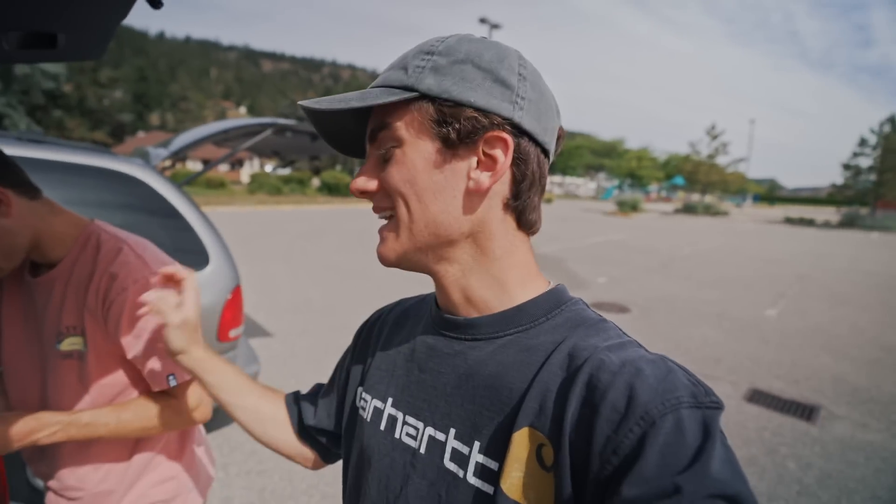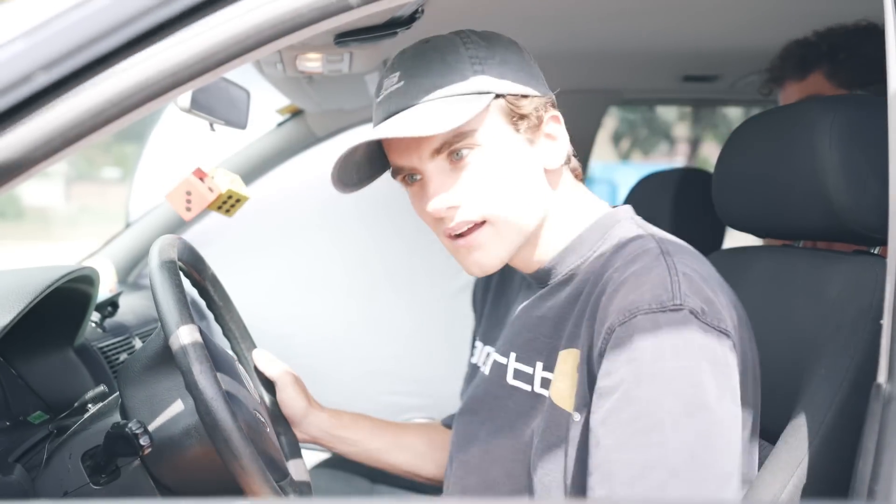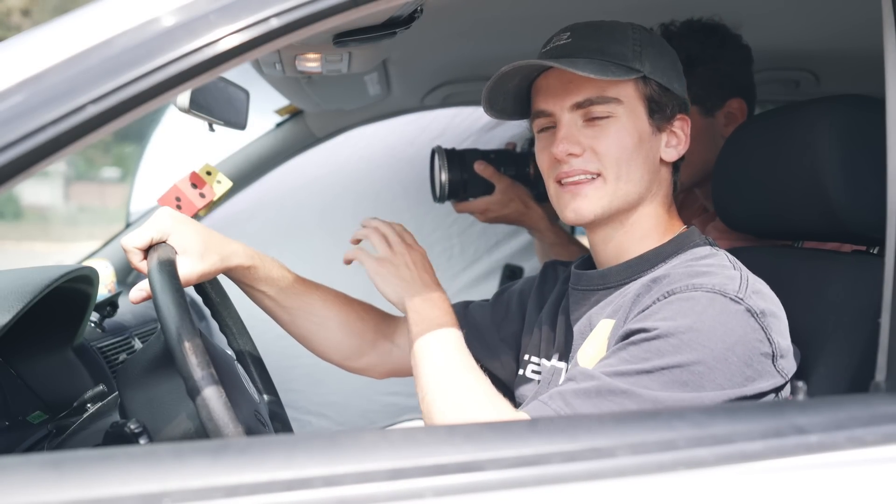The product for the spec ad we're doing today is called Bubbly Water — it's essentially just soda water but it's a very popular brand. We thought it'd be a fun thing to make a video about and we've got a pretty cool concept, so I'm excited to see how it all comes together.